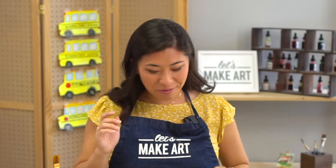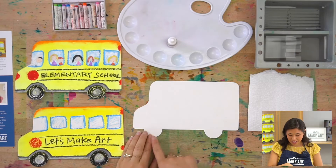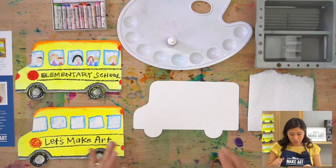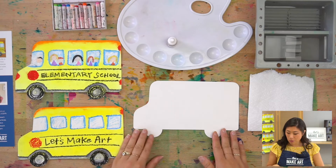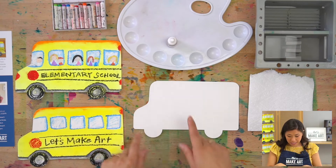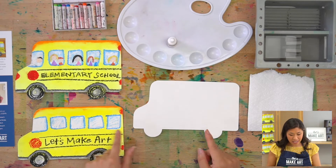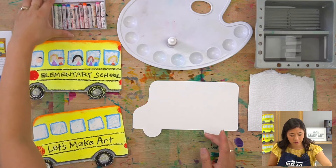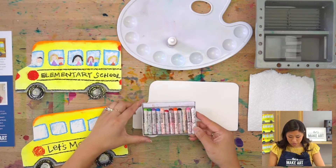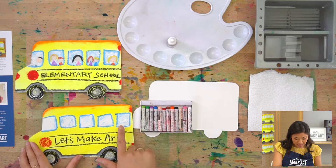I want you to grab out your supplies. We're doing something different — we have a cutout shape of a school bus. If you don't have this, go to our website and type in school bus, download the outline, trace it, and cut it out. Then we're using tools called oil pastels — they're so pretty and that's how we're going to get all these cool different textures.